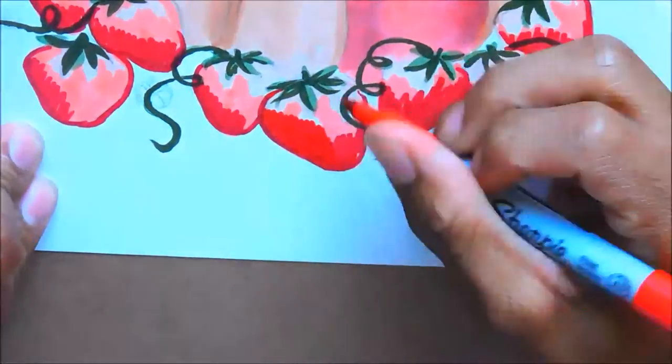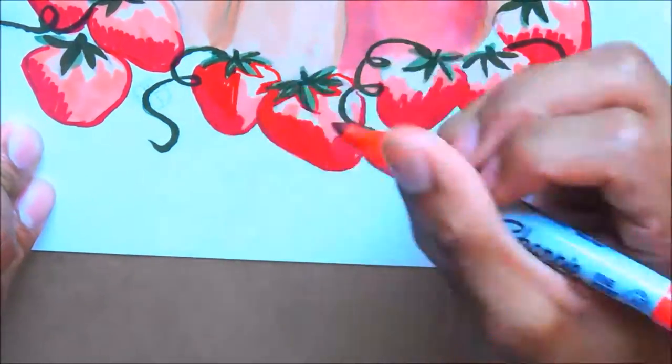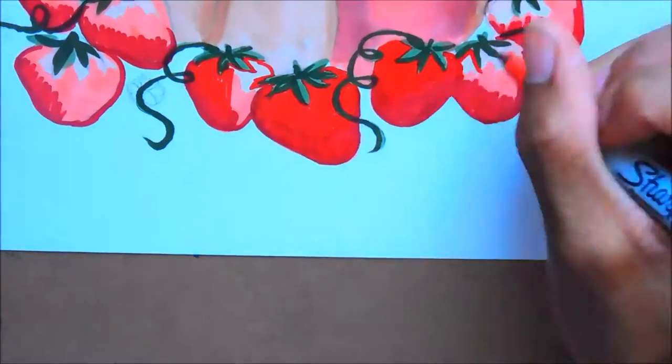I've gone ahead and colored in all the strawberries. I'm just going to show you how to do a few of them with the highlights, and that's pretty much it — I don't want to show you the highlights for each and every strawberry because that will take too long.